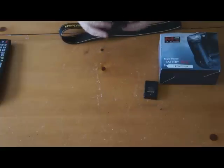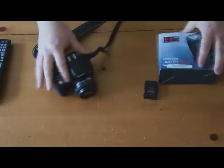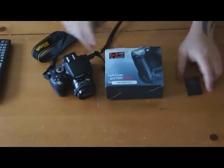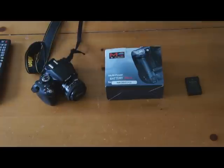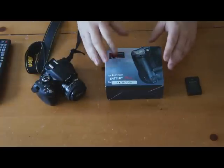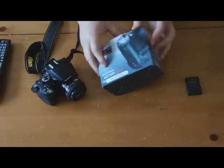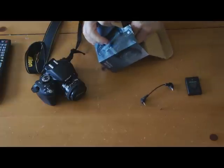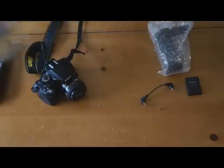I had one of these battery packs for one of my other cameras and I liked it. Plus the battery life when you're doing video on this isn't all that great. They don't make a battery pack for this, so I got the Nikon D3100 battery pack — and I'm opening it for the first time here — cable and documentation.